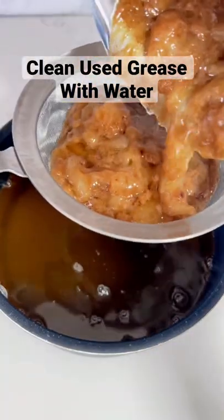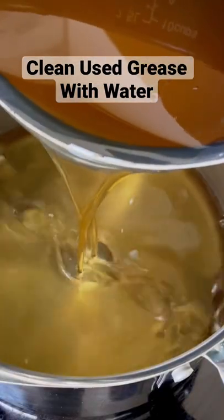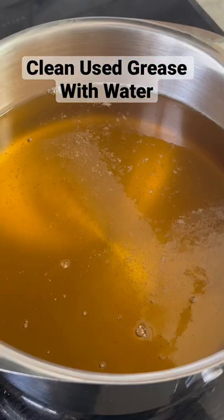And if you need to, you can do this a second time if it didn't get clean enough for you. Put it into a stainless steel so you can see how clean it is. It's going to start off cloudy, but as I heat it up, it'll clear right on up.